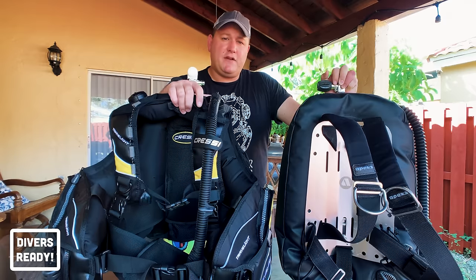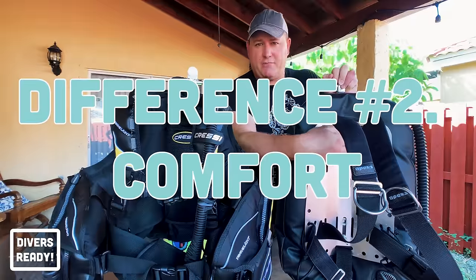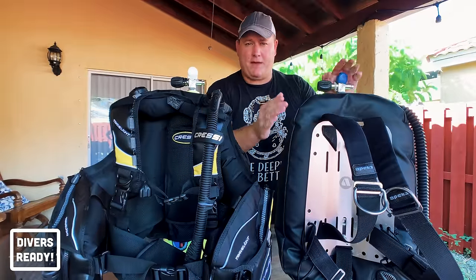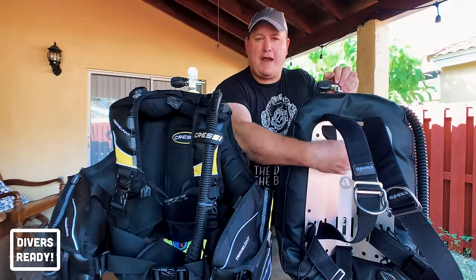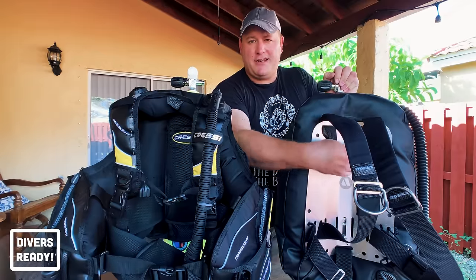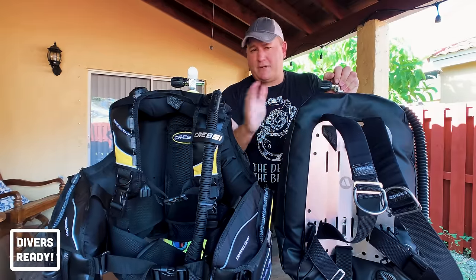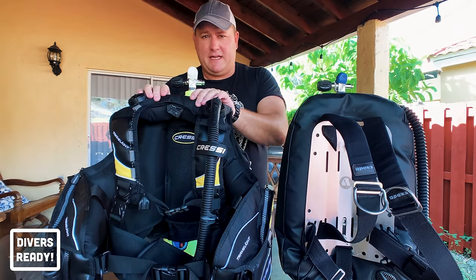The next major difference is comfort. People ask me if those screws stick in your back on a backplate — they don't because I don't have a concave back, though I have caught my rash guard and wetsuit on them a couple of times. I can cut those bolts down to reduce the protrusion, but undoubtedly the winner in comfort is the jacket style BCD.